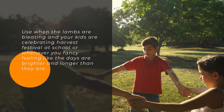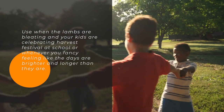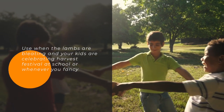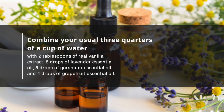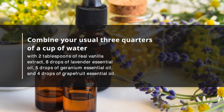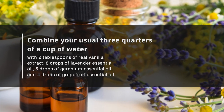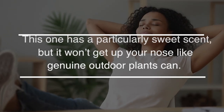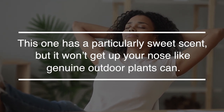Use it when the days are bright or whenever you fancy feeling like the days are longer than they are. Combine your usual ¾ cup of water with 2 tablespoons of real vanilla extract, 8 drops of lavender essential oil, 5 drops of geranium essential oil, and 4 drops of grapefruit essential oil. This one has a particularly sweet scent, but it won't get up your nose like genuine outdoor plants can.